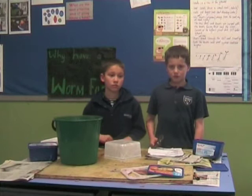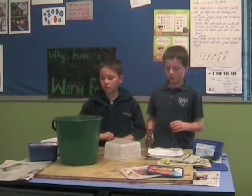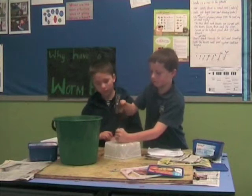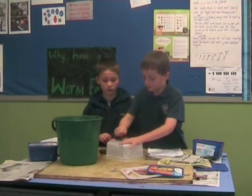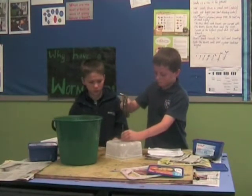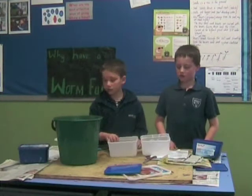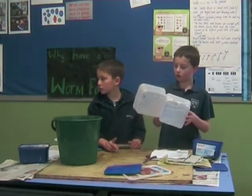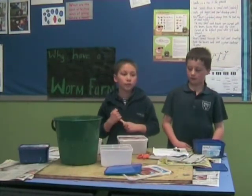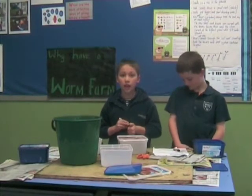First of all, make some holes in the bottom of the ice cream container and make them big enough for worms to fit through. You will need to put holes in the second and third ice cream containers. You will also need to draw two circles on two of the lids and cut them out.